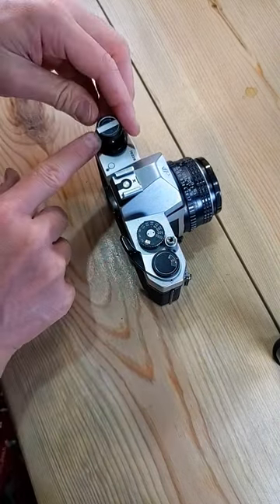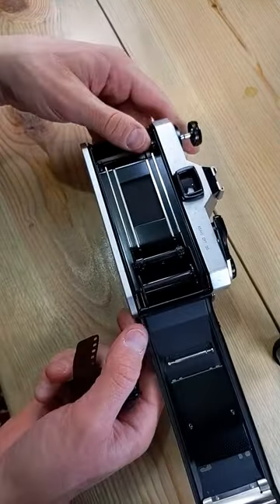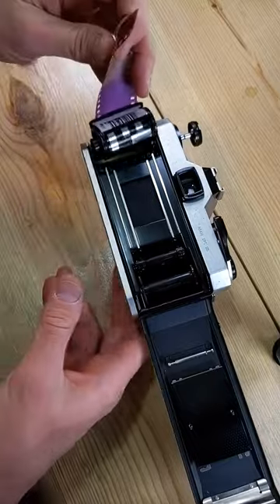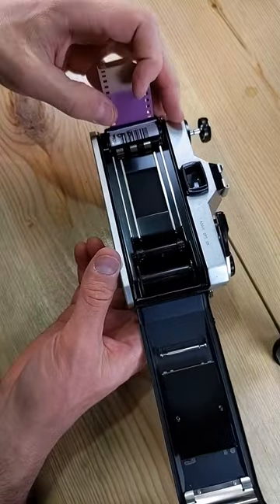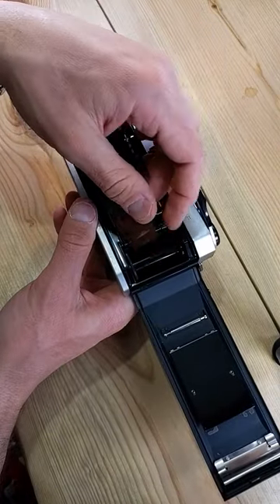Make sure we trigger the shutter. Lift up the lens release knob to open the film back — there we go, just like that. We're going to drop the film cassette into the cassette chamber over here on that side and push the film knob back down until it's flush with the camera body.